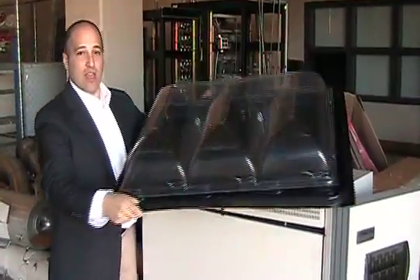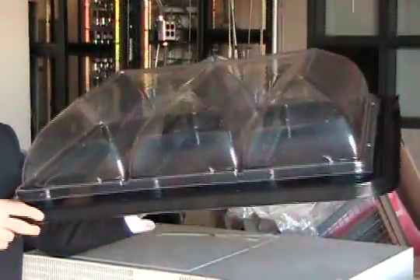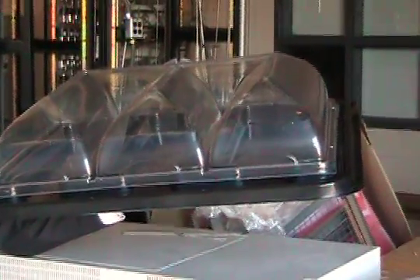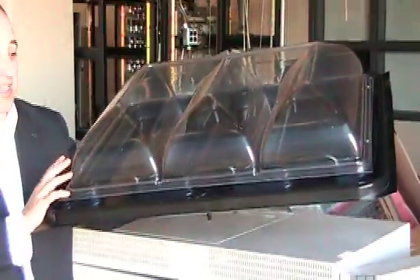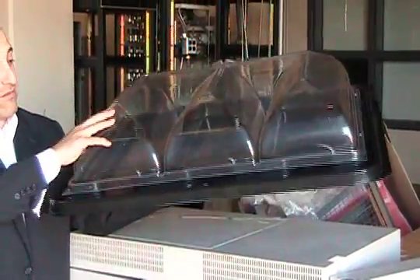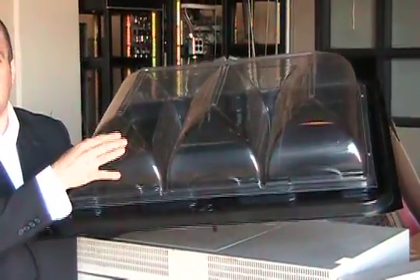You can see the entire construction is a special food-grade, FDA certified plastic. The bottom is black, the top is clear, but other than that, the two types of plastic are identical. They're a fairly thick, very resilient plastic.